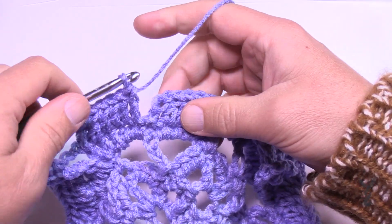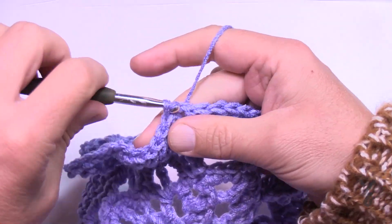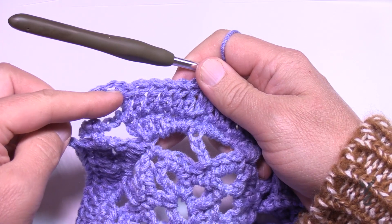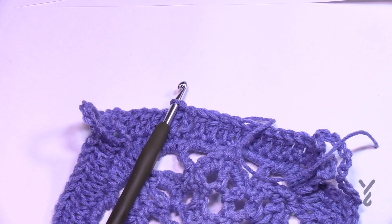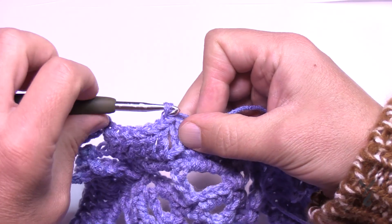Coming around and attaching. If you were starting a new color on the edge, the chain ten would be the ending and that's where you do your slip stitch. I'm going to end this color and move on to rounds number eight and nine, which are both identical but just using different colors. I'll show you round eight and nine in a moment.